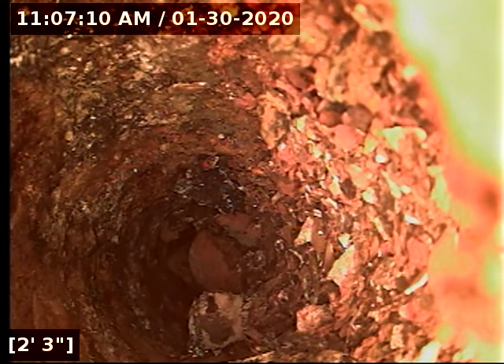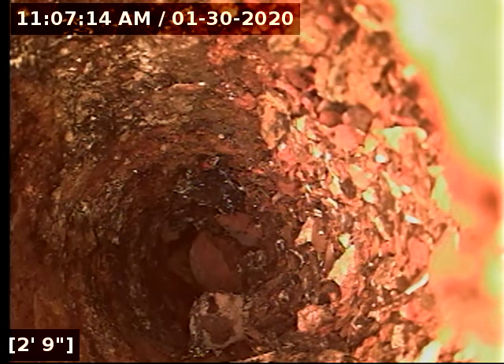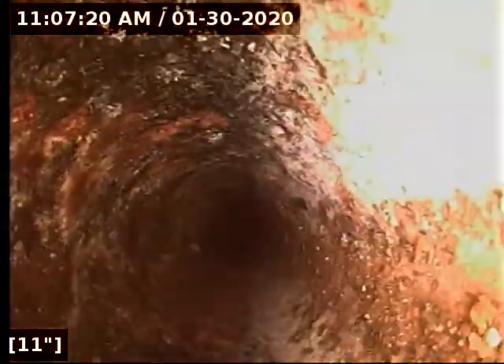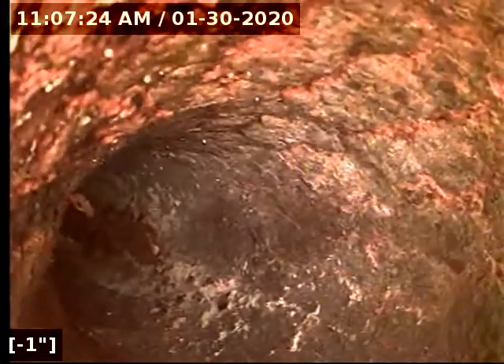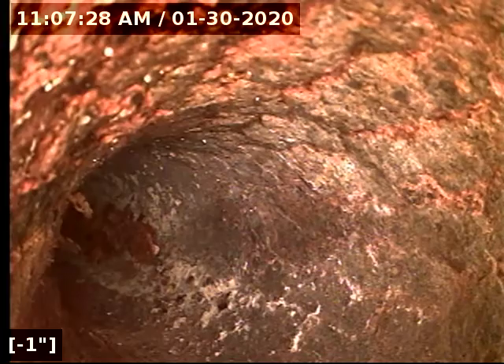I'm going to locate the clean out here. While I'm doing that, I'm going to inspect the line from the main stack to the clean out. You can see all those flakes at the bottom of the pipe. We're going to pause the video here since we're at the base of the stack and resume once I get to the base of the main stack pushing out.